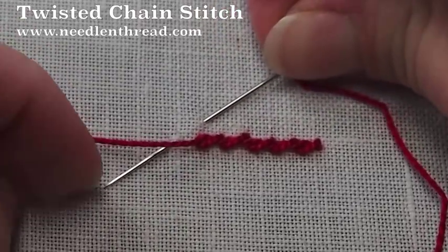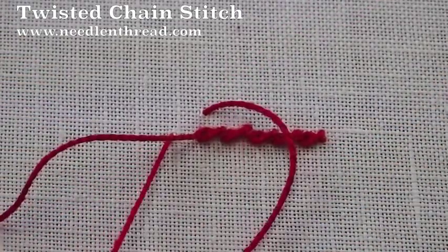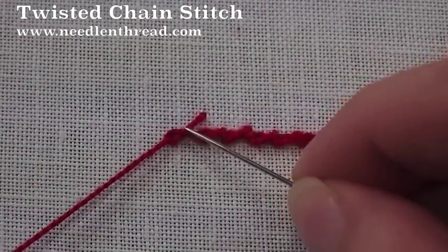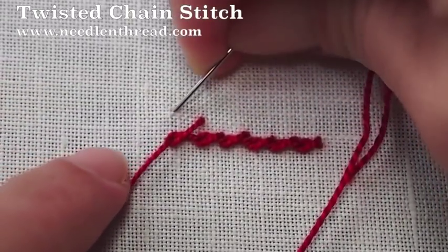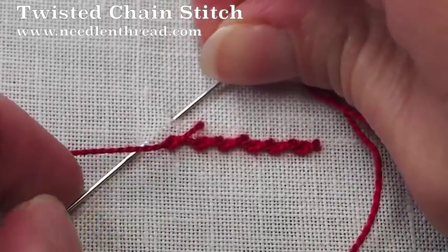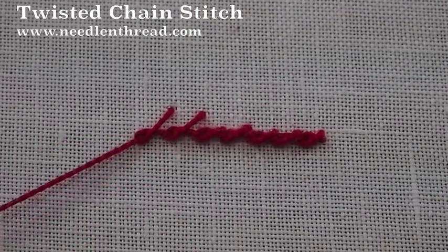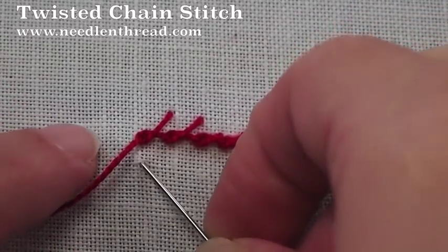Just go up way above the stitch, angle back down to the line, underneath your working thread, inside your loop, and pull through. Again, angling back down to the line from way far up, under the working thread, into the loop, and pull through.